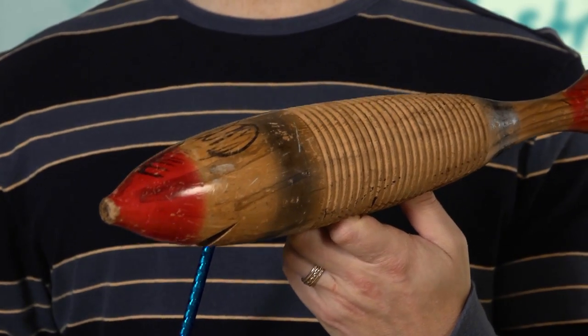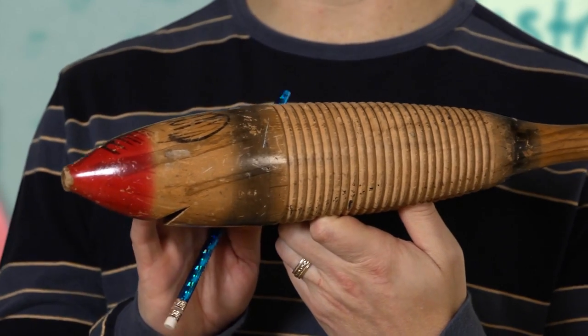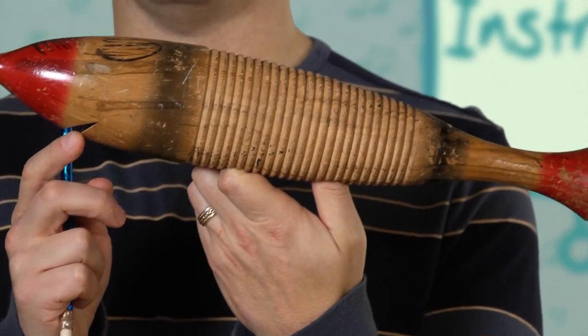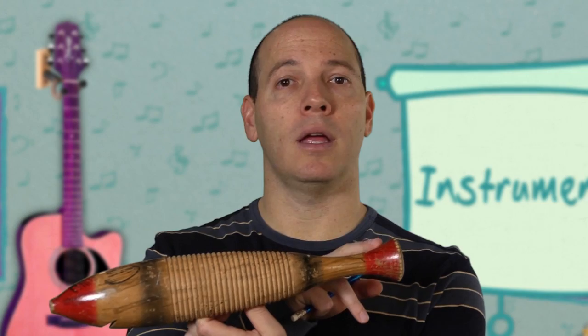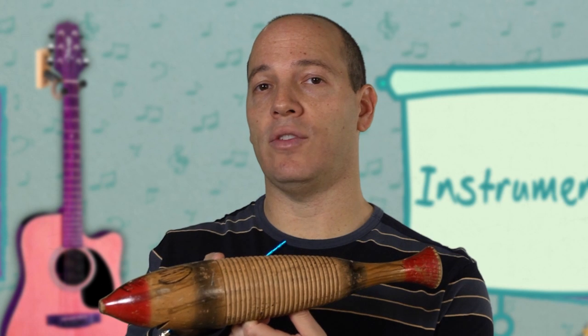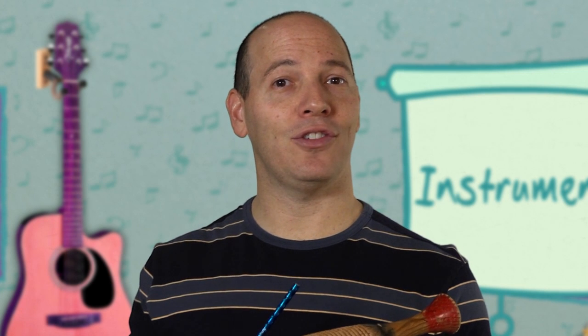That's wonderful! This is an instrument from Latin America. It's a guero. This instrument is also called a fish, because it has a nose, it has a mouth, and it has a tail. But this instrument also has ridges, and when you take a stick and play it on the ridges, it makes music. It's beautiful.